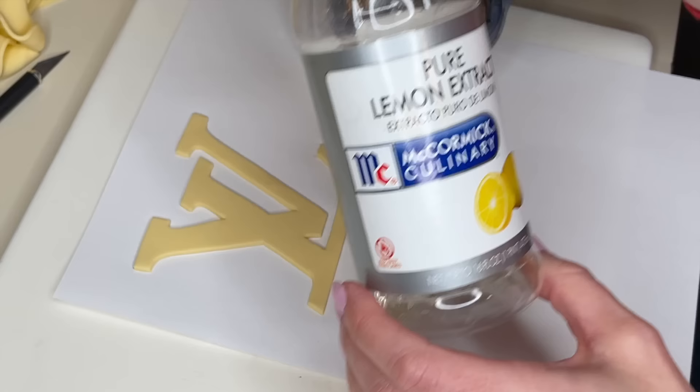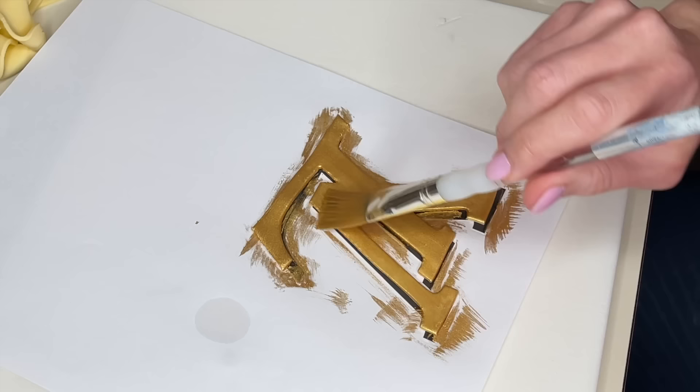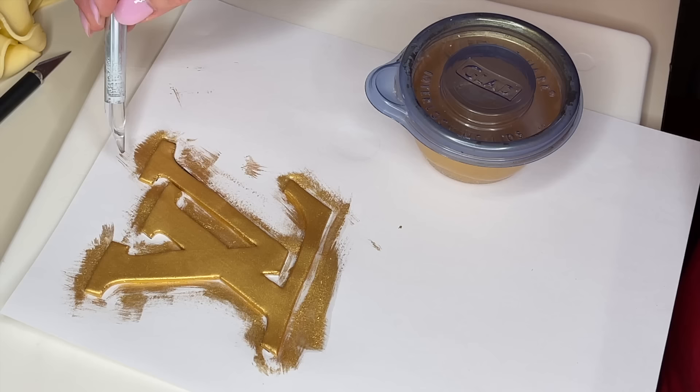Now I have some Rolcom Super Gold Powder — I'll link that in the description — and a little bit of lemon extract. I already have some powder in the bowl; I'm adding a little lemon extract to it, mixing it around, and it creates a little paste. I'm going to paint this gold. I want to make sure I paint the edges too, so you don't look at it from the side and see the yellow — I want to see gold the whole way around. When that's done, I'll realign it back on the picture so it can dry to the correct shape.